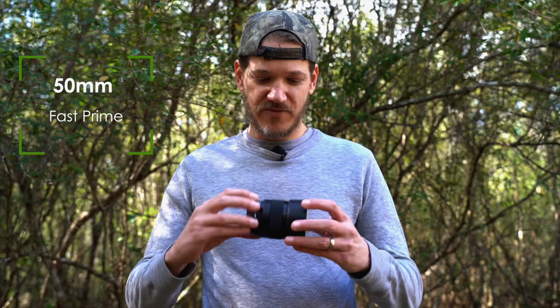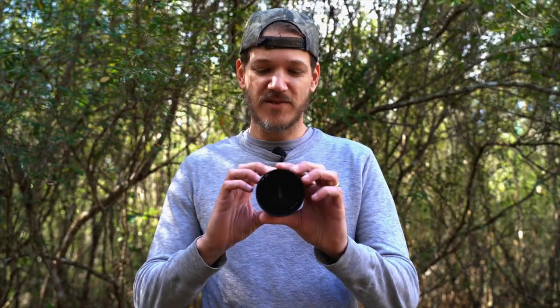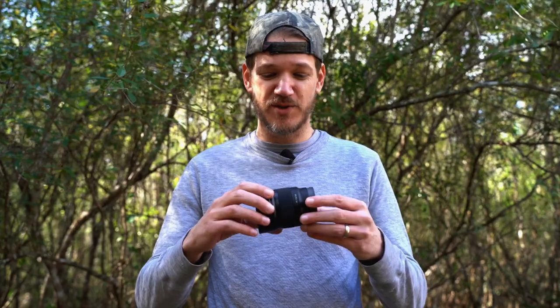One of the first lenses someone usually gets after stepping up from a kit lens is the 50mm prime. Every manufacturer makes an inexpensive, fast prime lens in the 50mm range, and it is a great lens to pick up for a lot of reasons. We're going to go over some of those today and see if we can shoot some landscape with the 50mm prime.